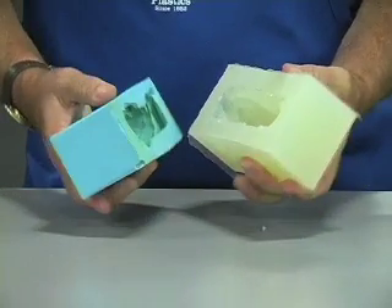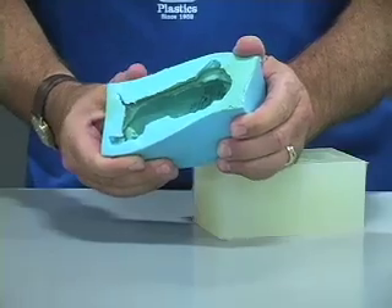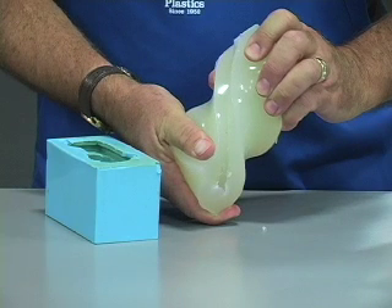Molding rubber is measured on a hardness scale. Typical tin-cure silicone, such as TAP Silicone RTV, has a hardness of about 28. TAP Platinum Silicone has a hardness of only 8, so it is suitable for any application requiring very soft rubber material.